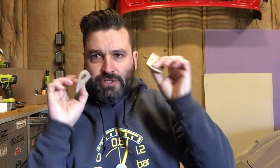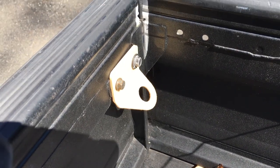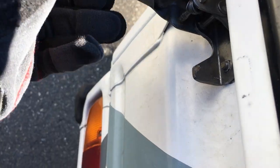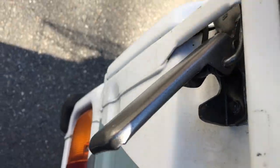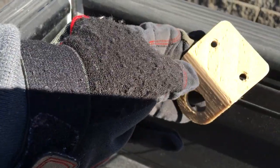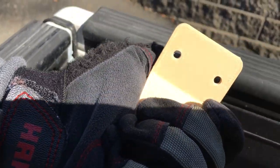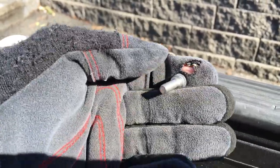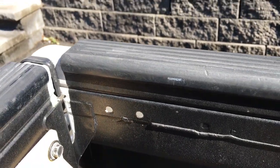I got the first bracket installed. I was actually able to reuse the hardware — it's long enough to go through the tailgate and still hold the latch. For the side gate holes, I tapped the plastic and I'm going to use M6 hex cap screws to hold it in place, then I can test out the length of the chain.